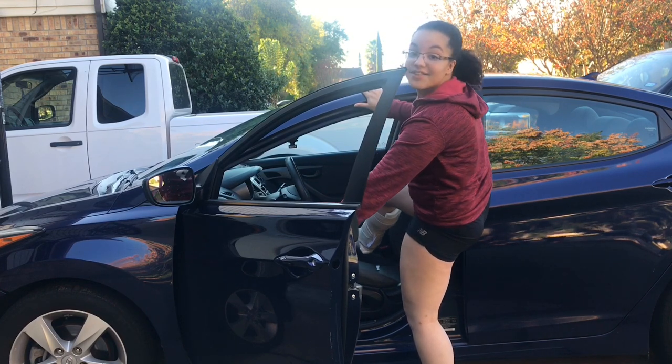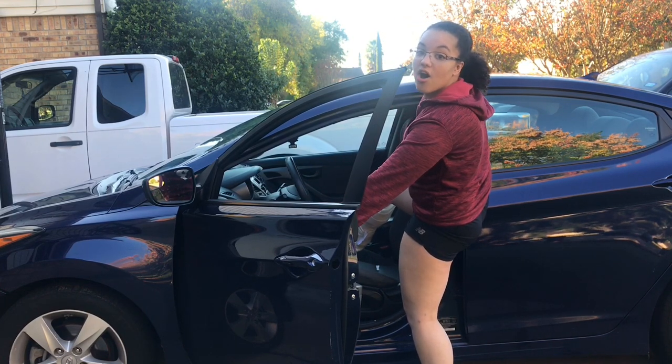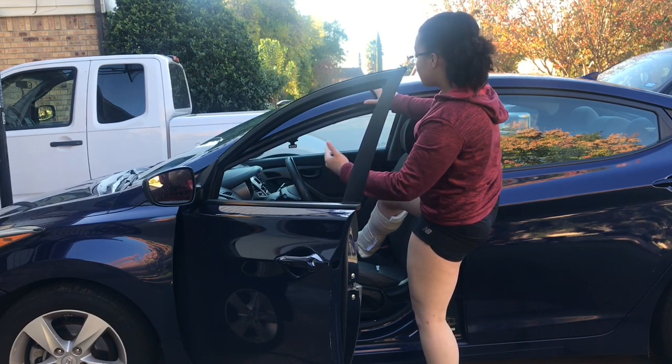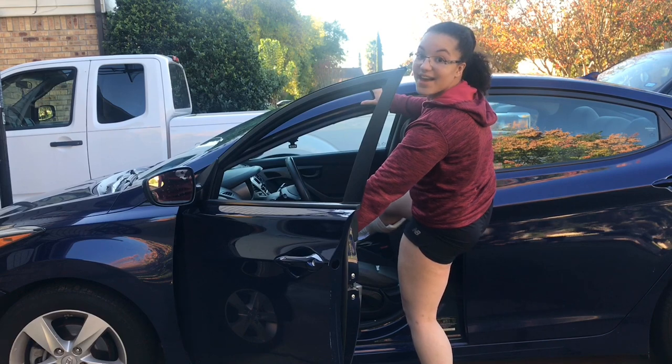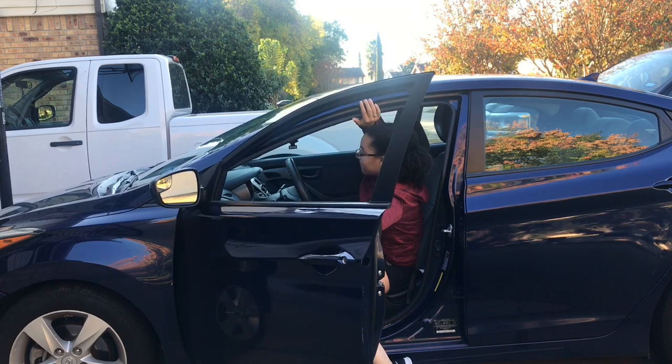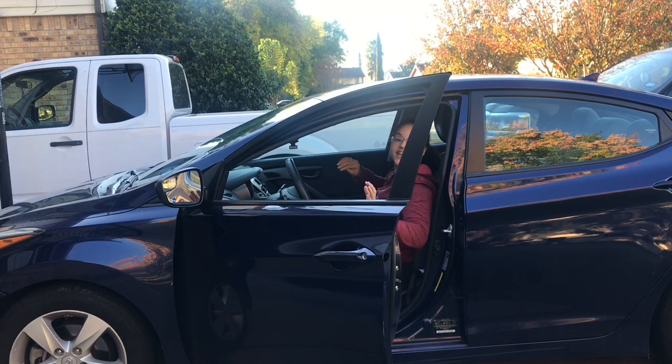Go ahead and place your hand on the top of the car and also on the door handle. The objective is to go ahead and put your injured leg onto your passenger side. We're going to show you by doing so now. Now I'm going to go ahead and bring my other foot in.